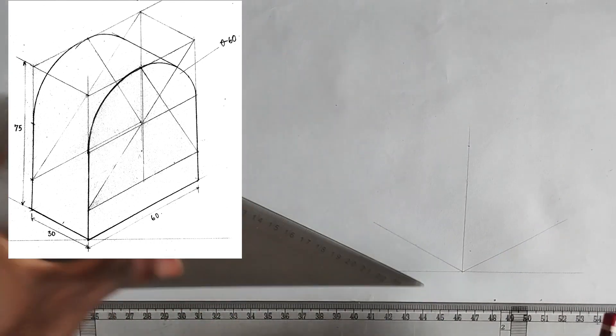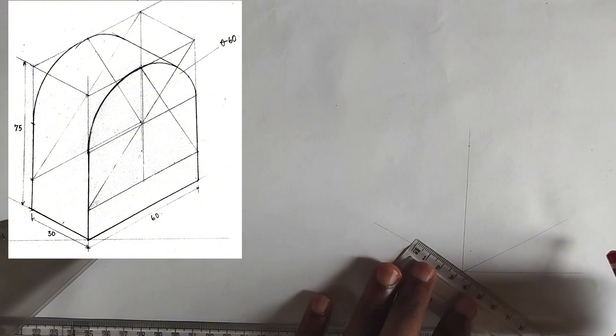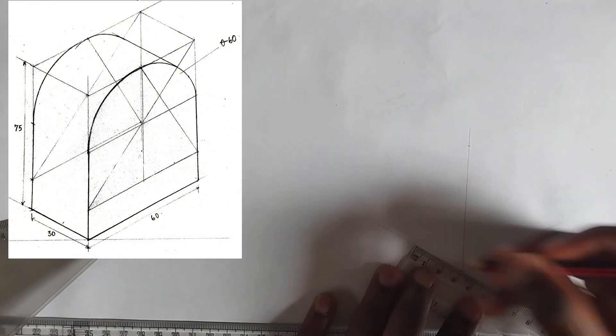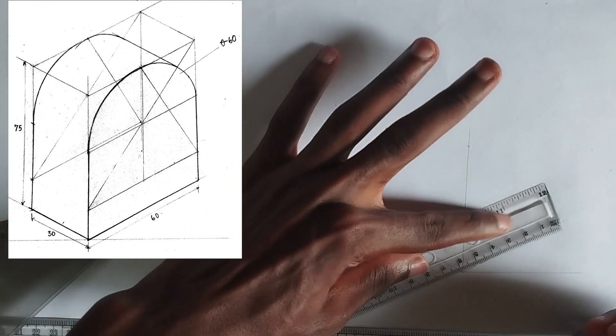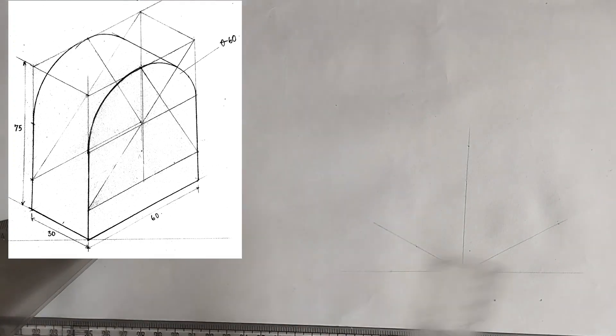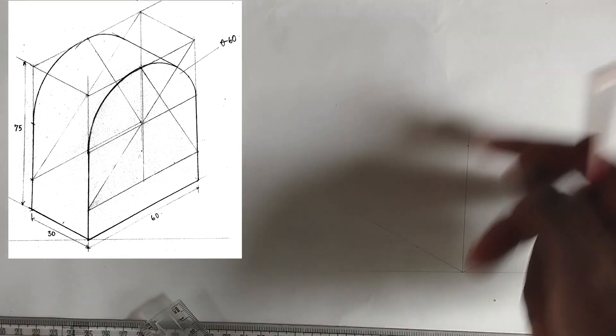Making use of my 30-60 degrees square, we have been given the length of this particular face to be 30 millimeters. So I'm going to pick 30 millimeters, then I'm going to pick 60 millimeters right here like this. Then I'm going to be drawing the box out first before drawing the circle isometric.